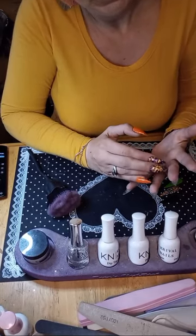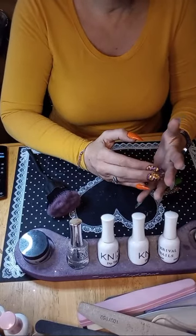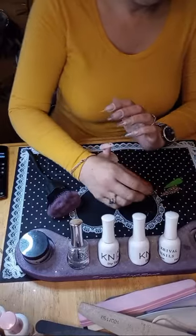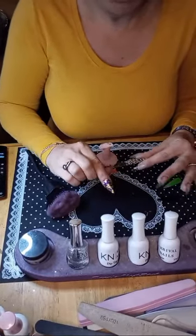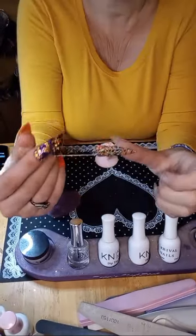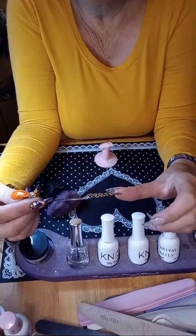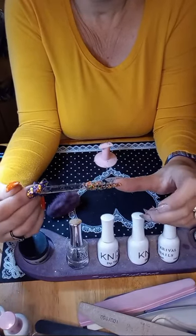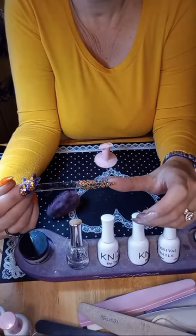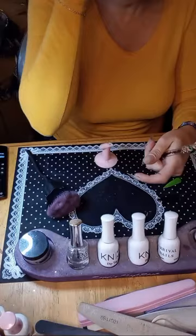We're going to do a Halloween mani today! I'm using Cosmic Nails dip — I just bought this one this year, so I've never used it before. It's called Spooktacular and it's a chip glitter. It's got orange, green, purple, and black — all the Halloween colors in there. It's pretty cool, right?